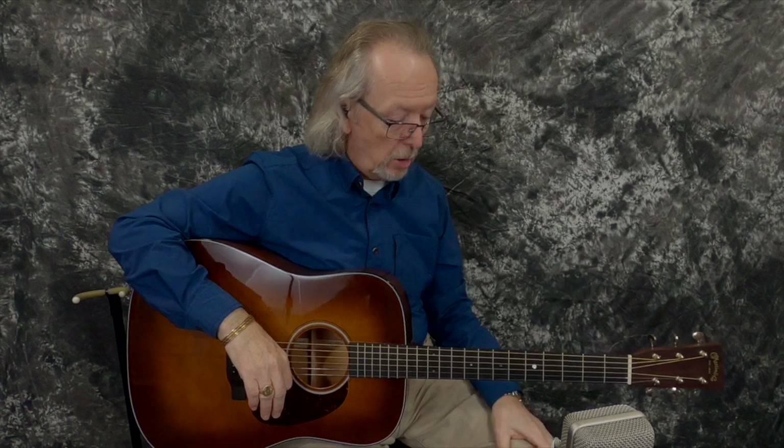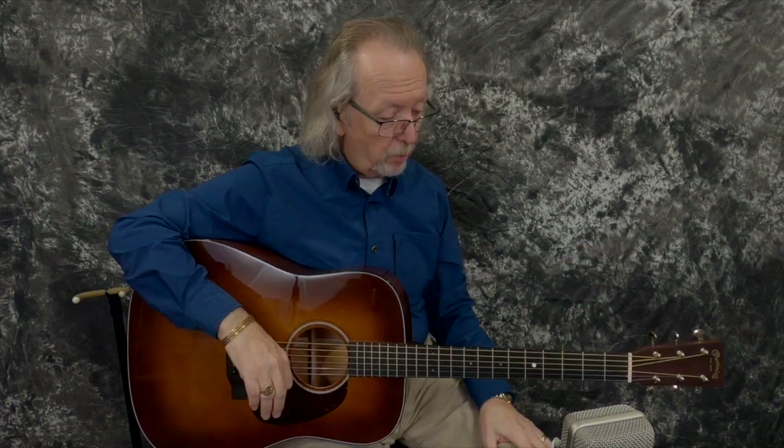You know what? I could do this all day. I love playing this guitar — it plays like a dream. I put 12 gauges on it. I typically play 11s on my guitars because my old hands are getting a little arthritic. But gosh, this guitar just plays wonderfully. Wow, what a cool guitar.